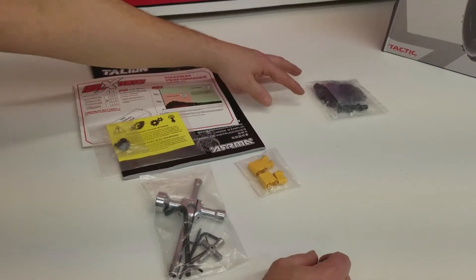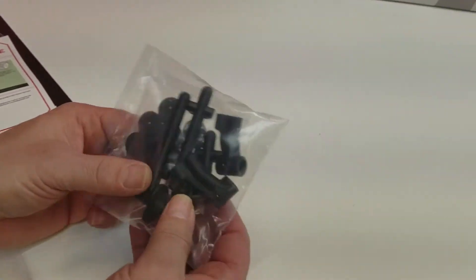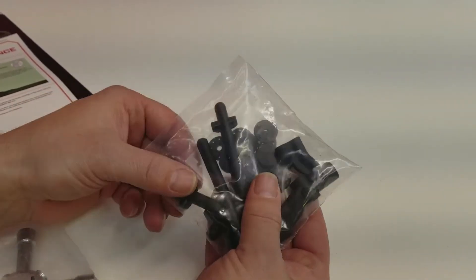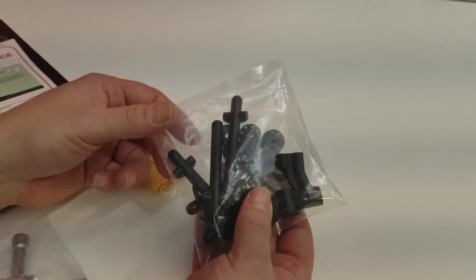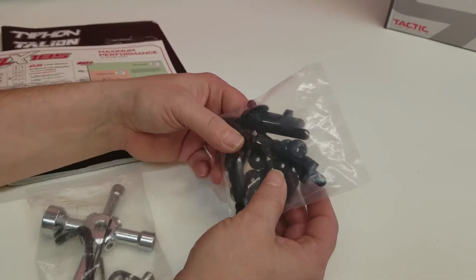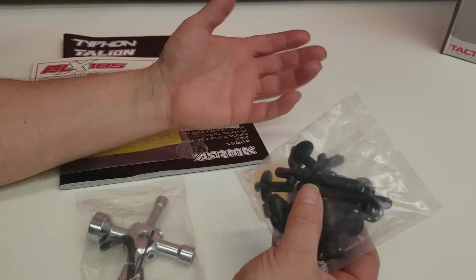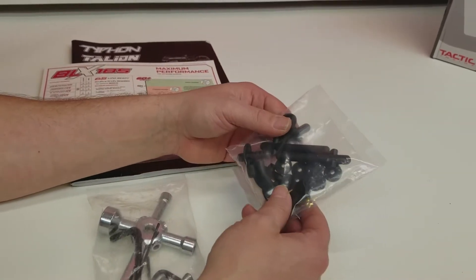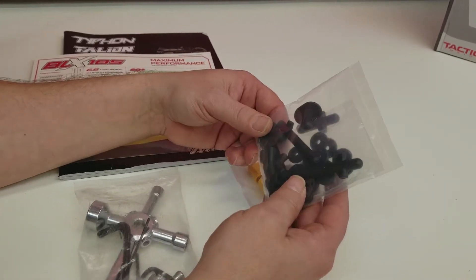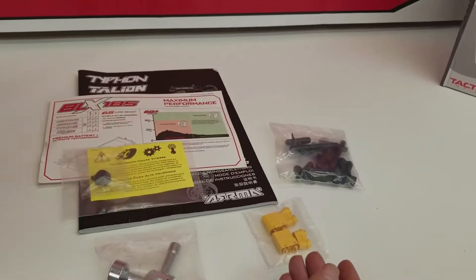This is really nice — they've also included an additional body post kit. This is in case you want to change the body from the standard Outcast body to something unique. Typically that's something you'd have to purchase as an additional add-on and search for the right posts to make a particular body fit, so having several different options included is quite nice.